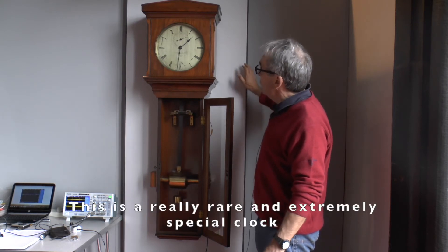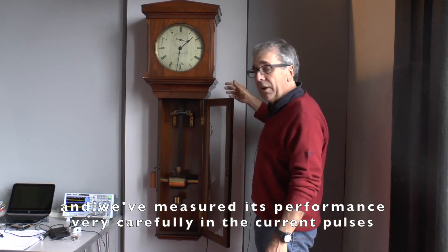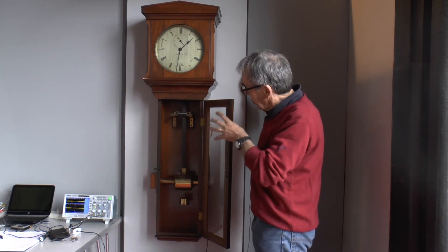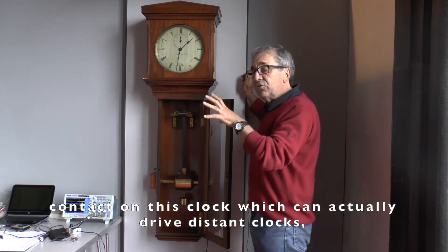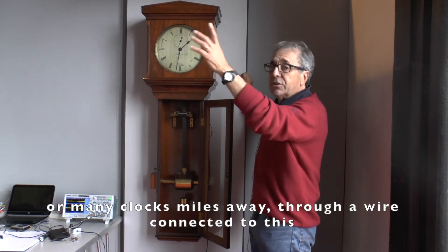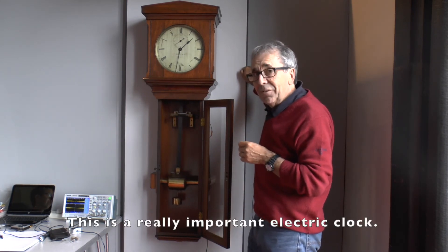This is a really rare and extremely special clock, and we've measured its performance very carefully — the current pulses that it takes and the length of those pulses — so in the future we can study exactly how it works. Furthermore, there's an additional contact on this clock which is actually driving distant clocks, or many clocks, miles away, through a wire connected to this little pin here. This is a really important electrical clock.